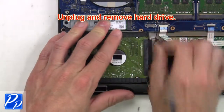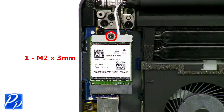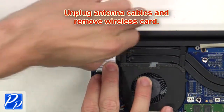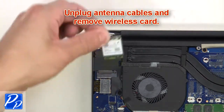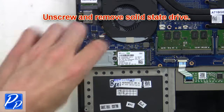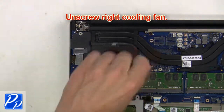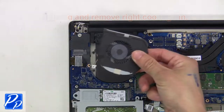Then unplug and remove the hard drive. Next, unscrew and remove the wireless bracket, then unplug the antenna cables and remove the wireless card. Now unscrew and remove the solid state drive. Now unscrew the right cooling fan, then unplug and remove the right cooling fan.